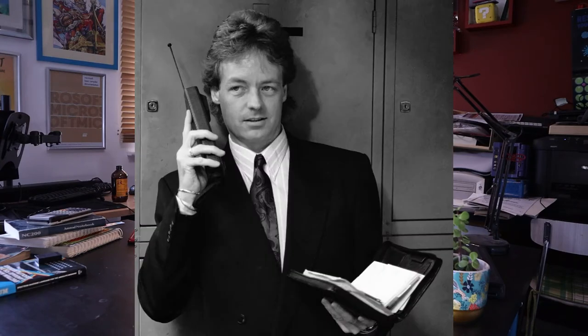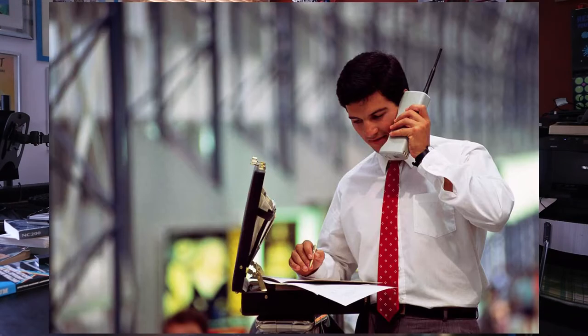Making phone calls in the 80s from outside your house was awful. Having a magic box that you could carry around and just do it whenever you felt like it must have been amazing, to the point that merely owning one of these was enough. It didn't need to do anything else. You whipped one of these out of your briefcase in a cafe, people would be looking at you like you were someone special.